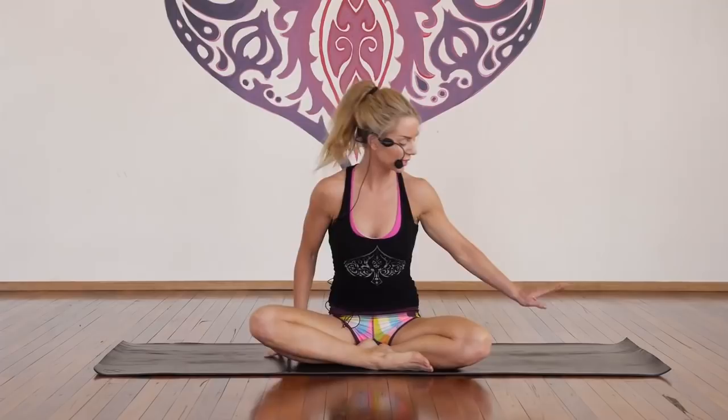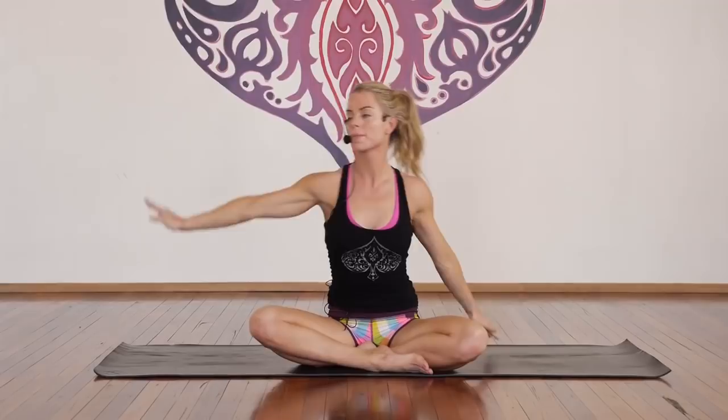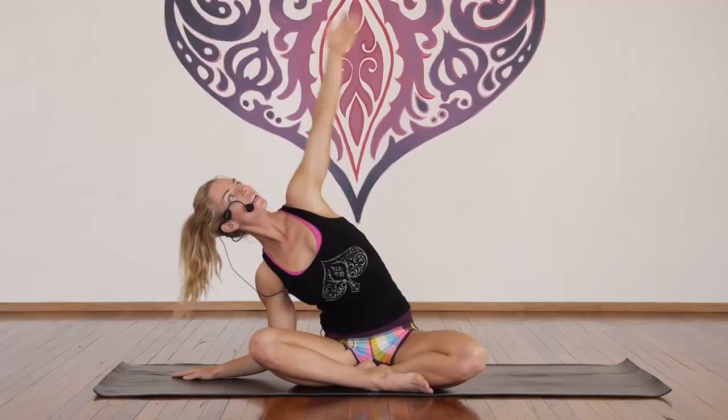Just release the left hand, inhale, right arm up, and exhale, lateral flexion. Inhale, exhale — we need to move the spine in all four directions to maximise health. Inhale and exhale, good, inhale and exhale, one more each way — inhale and exhale, last one, deep breath, and exhale. Inhale, come back to centre.